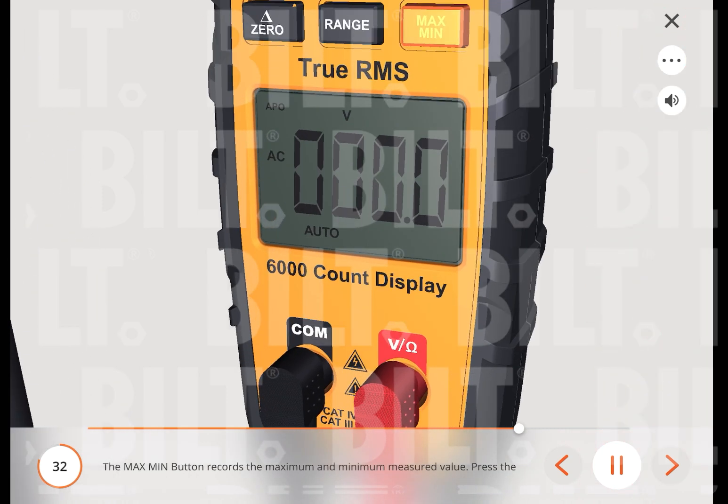The max-min button records the maximum and minimum measured value. Press the max-min button to activate this feature and to toggle between max and minimum readings. The unit will continually capture max and min values over time. Pressing the max-min button for under two seconds exits the max-min mode. If the meter is turned off, all max-min data will be lost. Note: when the max-min function is activated, the auto-power-off (APO) feature will be disabled. When you exit the max-min function, auto-power-off is re-enabled.